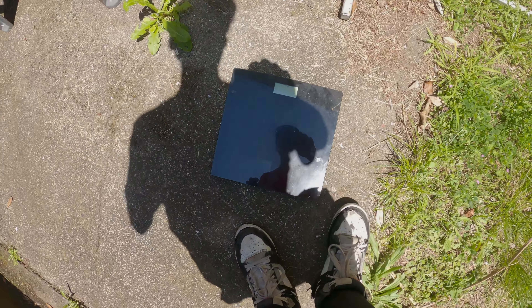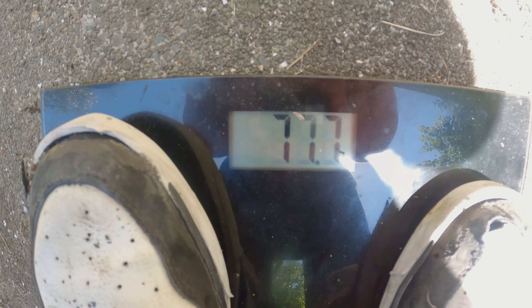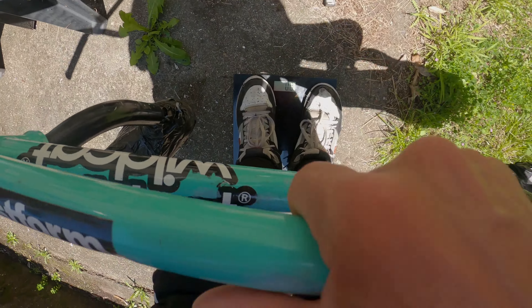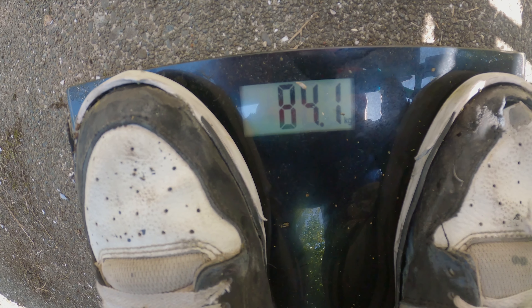First let's use the scale. We got 7.77 for me, and now holding the bike we are at 6.4. So the trample bike is at 6.4 kilograms. Let's see what difference the weights will make. I believe doing tricks will be a little bit harder, which is better.